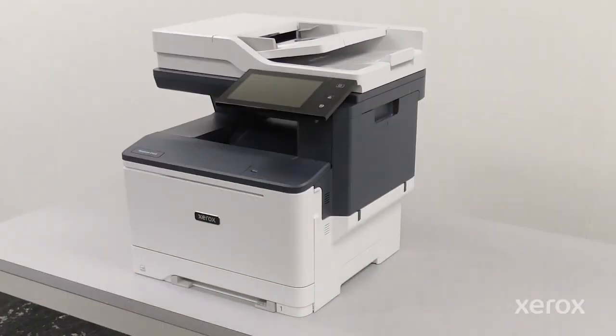This video shows how to unbox and assemble a Xerox Versalink C415 Color Multifunction Printer.